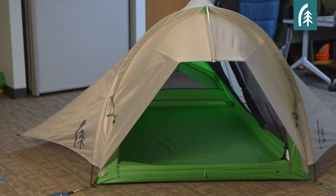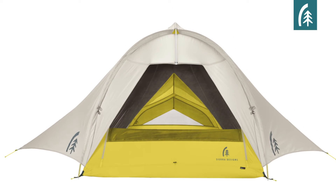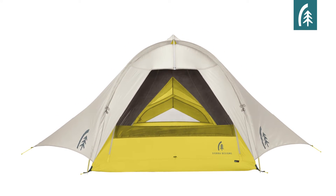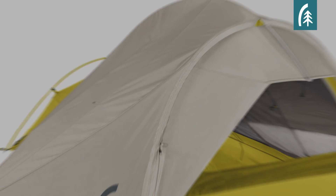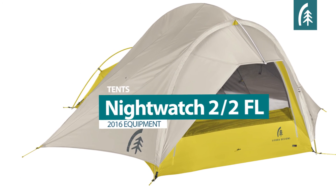The Night Watch is available in one size — a two-person — and two builds: our standard tent and our FL tent. The only difference is the fabric, the coating, and the poles, which affects the weight and the cost. Ultimately, the choice is yours for which model is right for you.